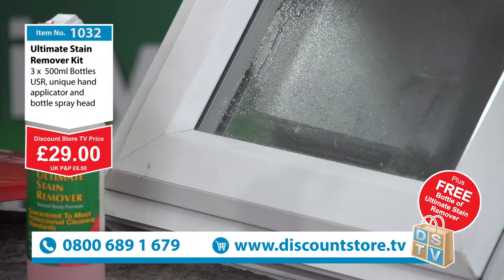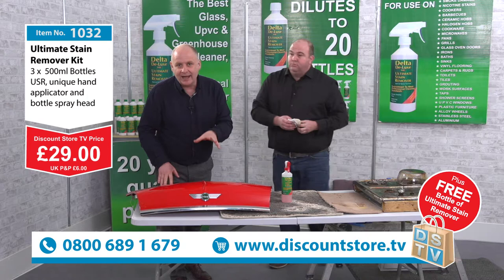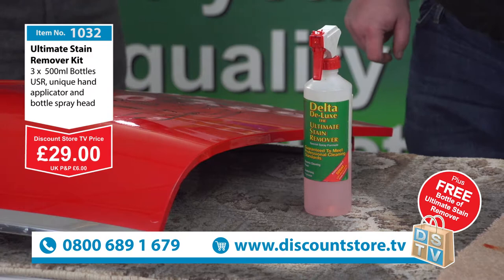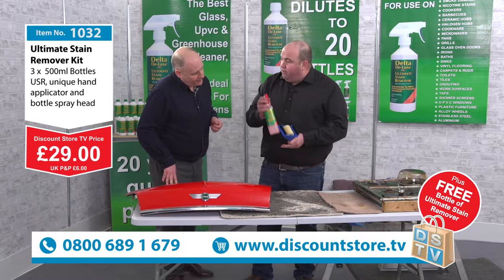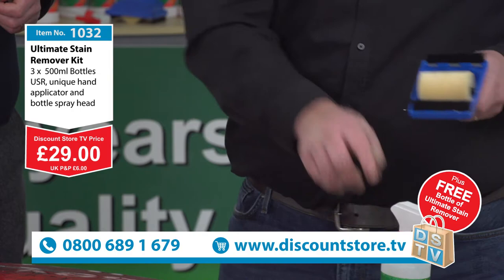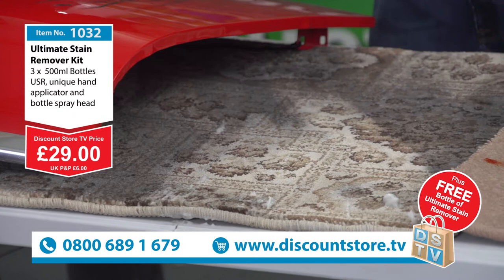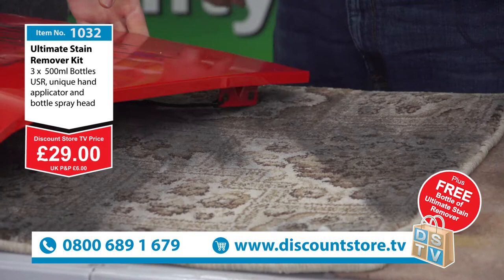£29 — you've got an amazing deal. Remember, you're getting the extra bottle free, so now you've got four bottles, the spray applicator, and the hand applicator. We've only got about a minute left — 0800-689-1679. With the hand applicator, if you've got a little stain on your carpet, always have this close to hand. Use the USR diluted, simply spray the roller, putting the solution on the sponge to do the work — you've got two brushes and your roller. Look at that — from a really dirty, horrible, mucky stain, we've got such an amazing colour coming through.